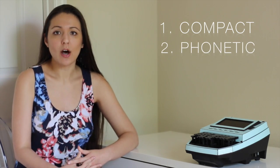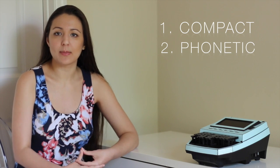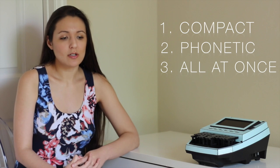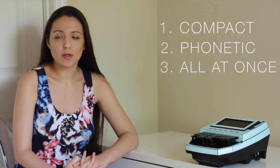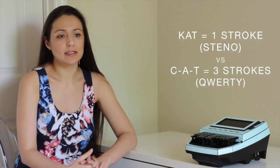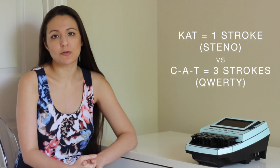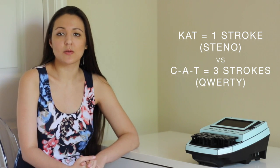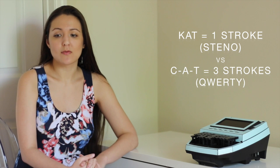The second difference is the fact that our keyboard is phonetic and it's not based on spelling. So 'cat' is K-A-T. The third difference is that we write all of the keys all at once. So we will write K-A-T in one stroke, and on the QWERTY keyboard that would be three strokes: C-A-T. This saves a lot of time because we can get through phrases and words very quickly.